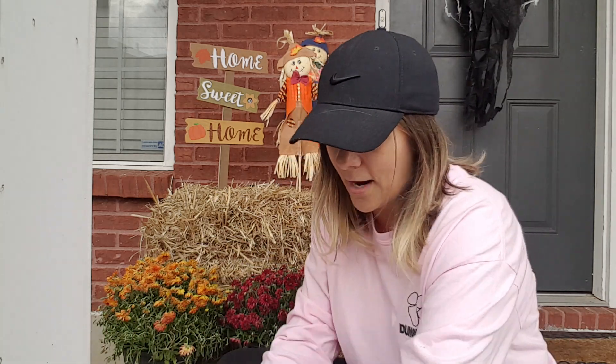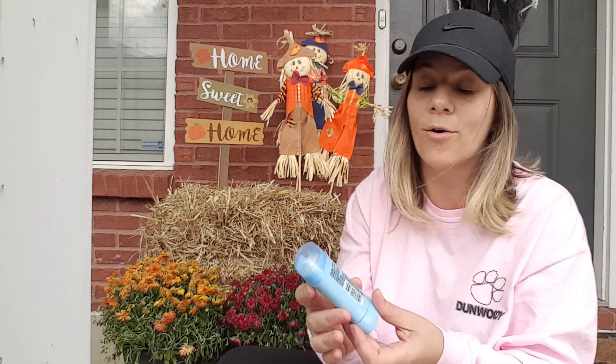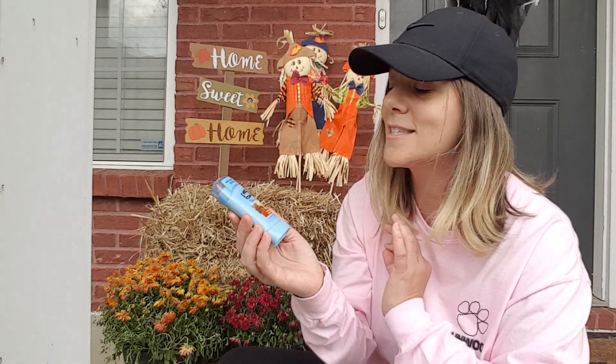That's it, I think. I just picked up some deodorant for that BO — gotta have that on deck. And I love, love the Tropical Paradise scent. It's so good.